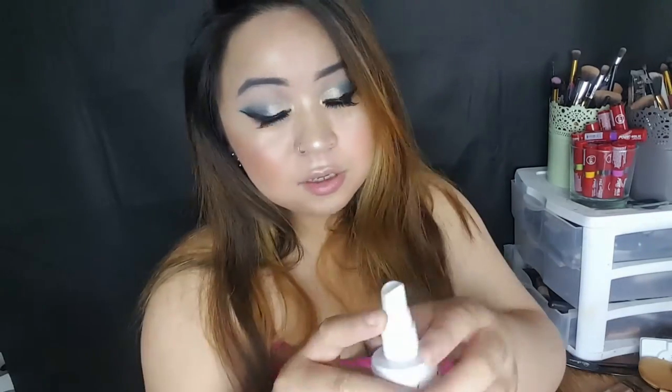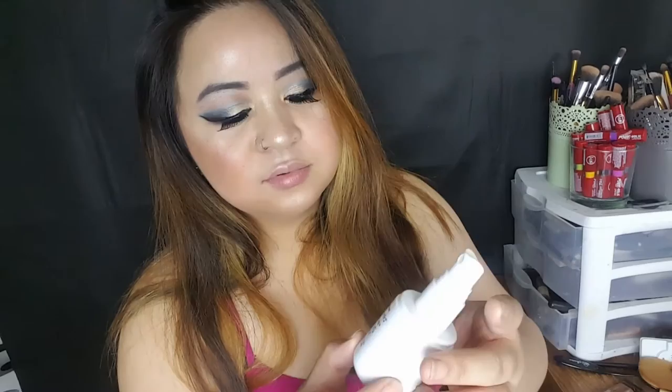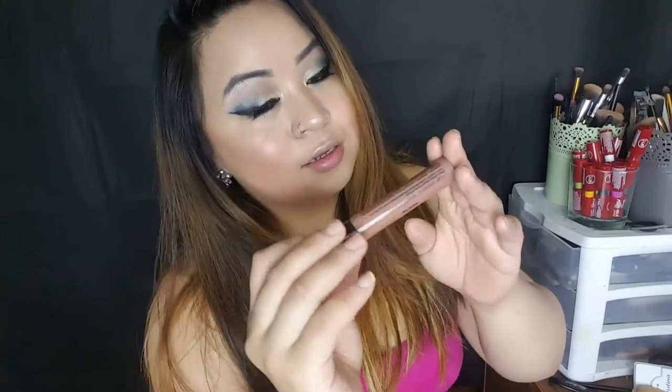I'm going to go ahead and spray myself with a setting spray. I'm going to be using the Wet and Wild Color Focus setting spray. Then, color Sandstorm from the NYX Suede.